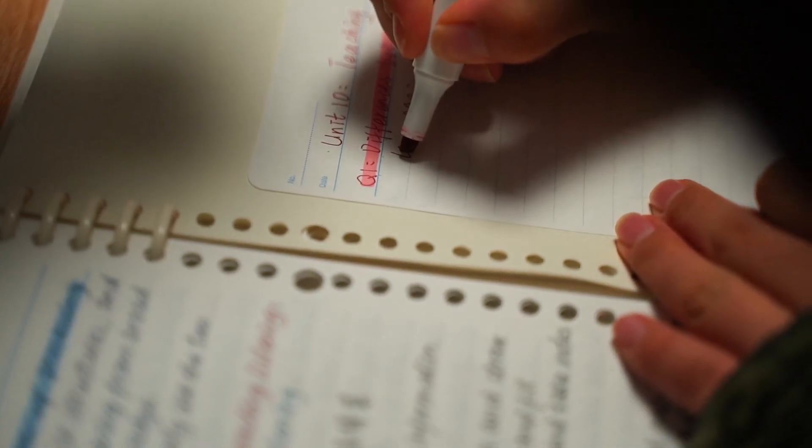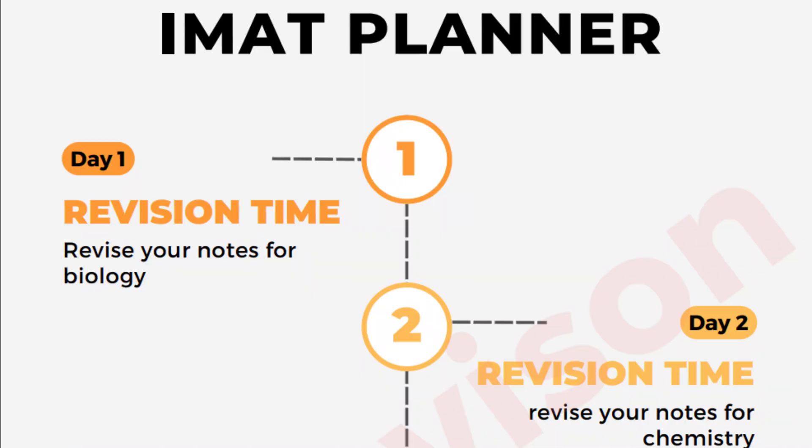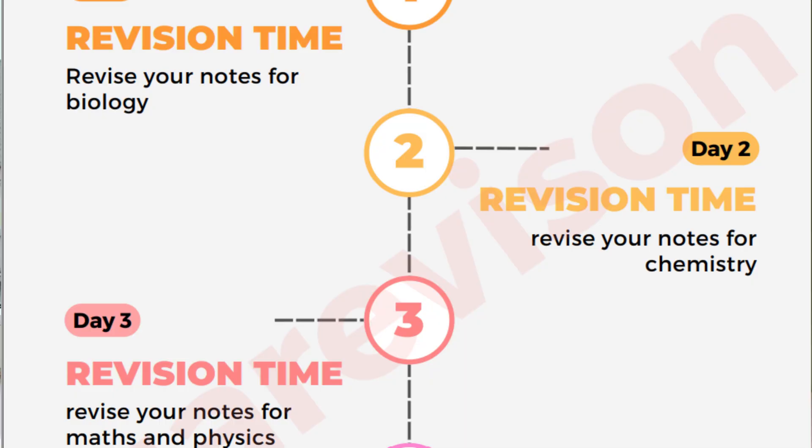This time period is called the revision time. Here you'll spend all of your time revising your notes — nothing else but your notes. If you have any formula sheets, notes, or small textbooks that cover all of the information in fewer words, then use that. Spend most of your time revising biology and chemistry, and leave physics and maths for day three.